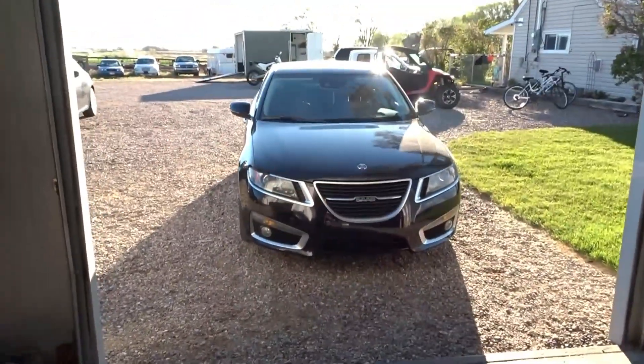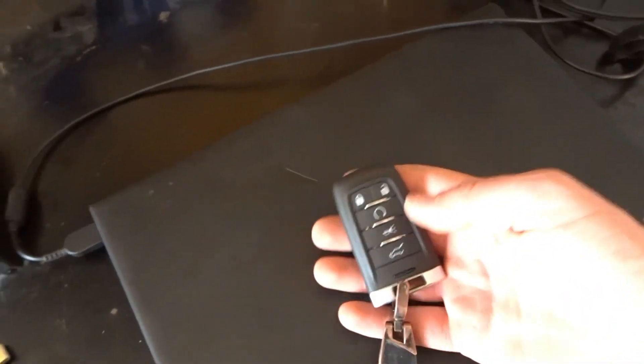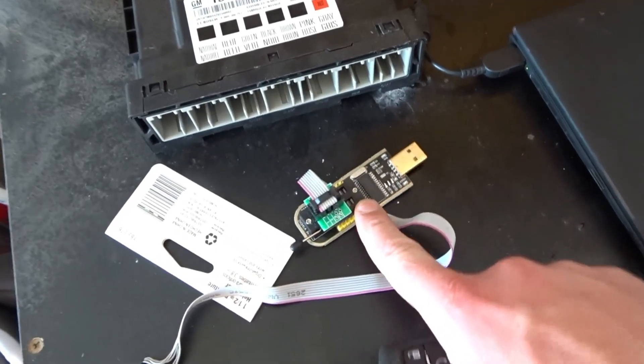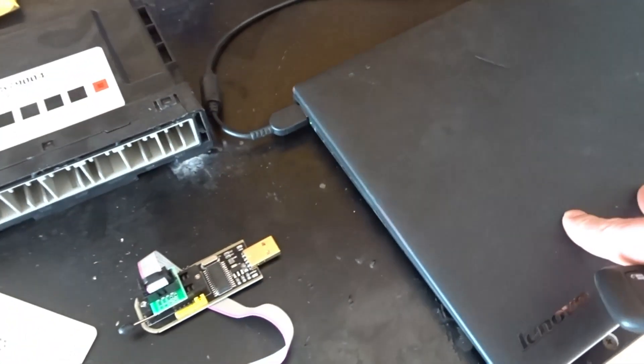I've already got this to work and I've figured it out. Here's what you need: one of these keys and a BCM, a laptop, one of these EEPROM programmer devices which I'll link down in the description.